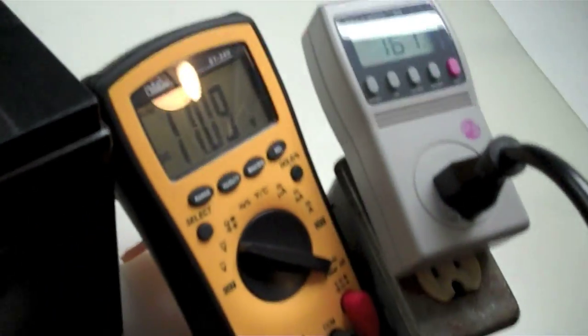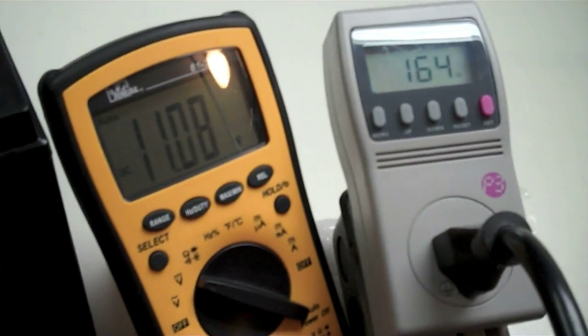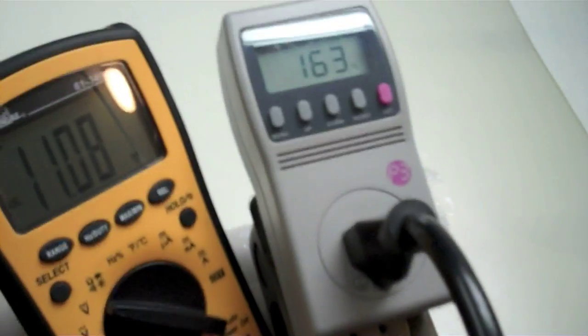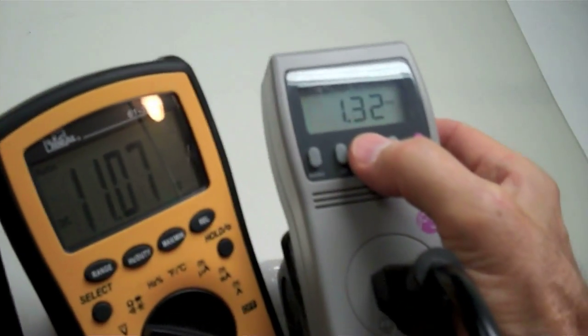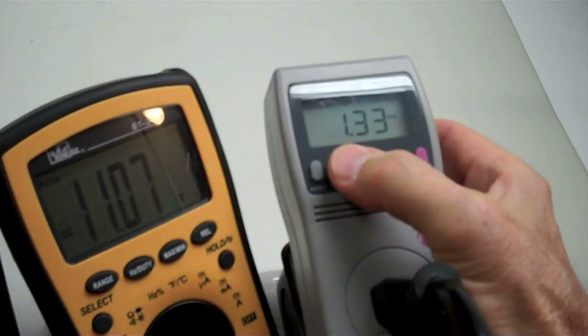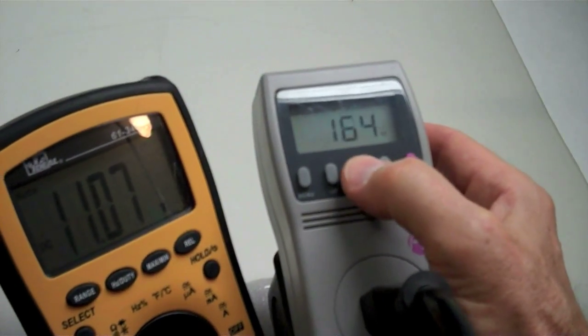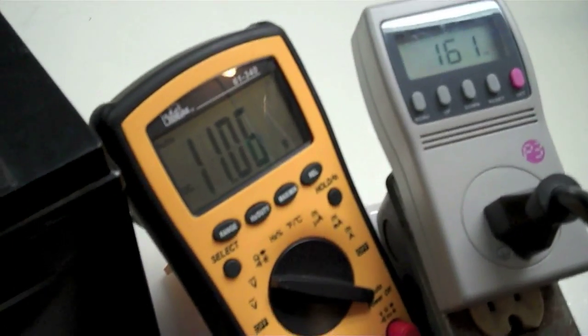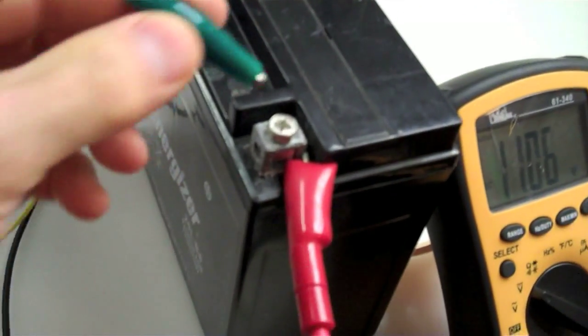I've got the negative connected but haven't connected the positive terminal yet. Right now the battery is really low — it's 11.08 volts — and the rotoverter is drawing 164 to 163 volt-amps, which is 1.32 amps at 121.7 volts, so it really is 164 volt-amps. Volts times amps equals watts. Now watch what happens when I connect this to the positive.